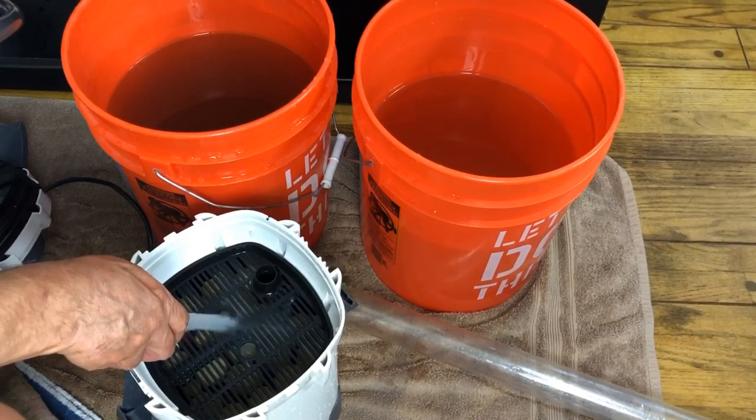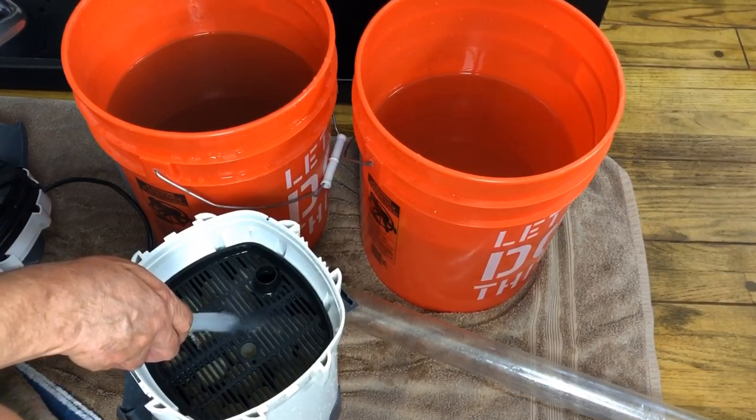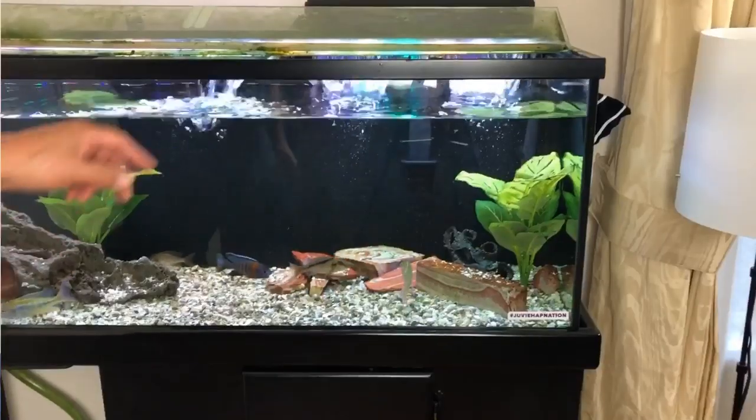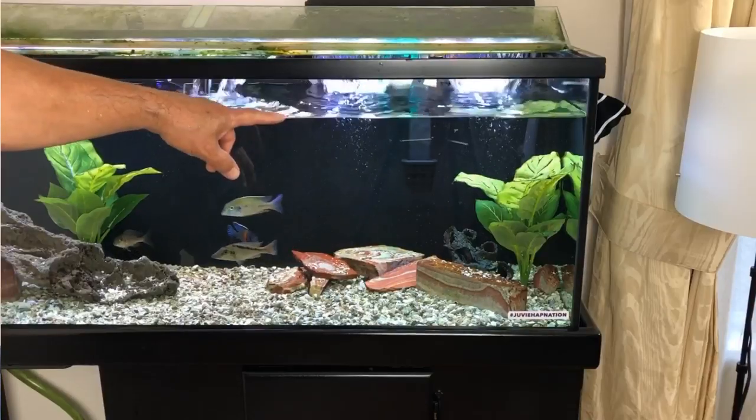By filling the two buckets with enough water to do this procedure, you've actually done a bit of a water change — in this case perhaps around 15%, which gives the tank a little bit of a refresh. At the same time it isn't going to disrupt things too much or cause too much commotion for the fish. Fifteen to twenty percent at the max. I've been doing it this way for a long time.